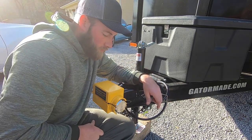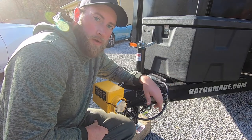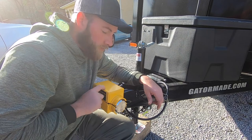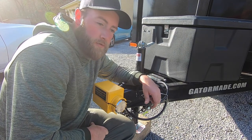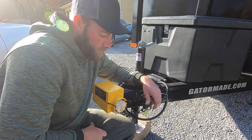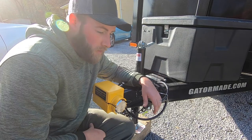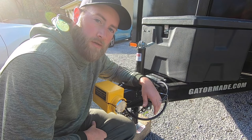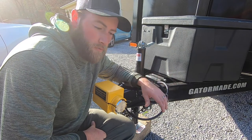Thanks for watching. Go check out Fort Knox locks — they didn't give me this, they don't even know I exist. I went on their website, saw some videos, researched them, and spent my own money on them. So I think if I get any more trailers I'd probably be getting more of these locks. Thanks for watching and check back next time to see what else we're doing with the business. See y'all, bye.